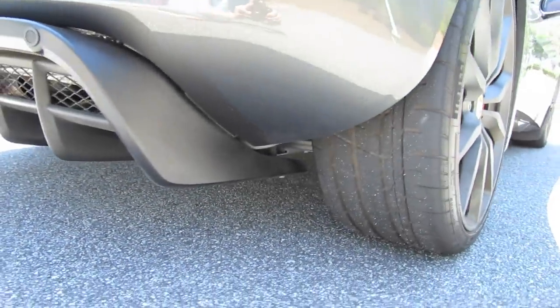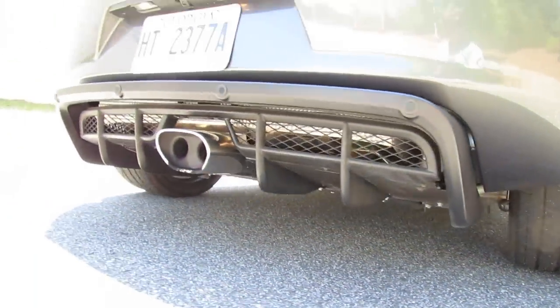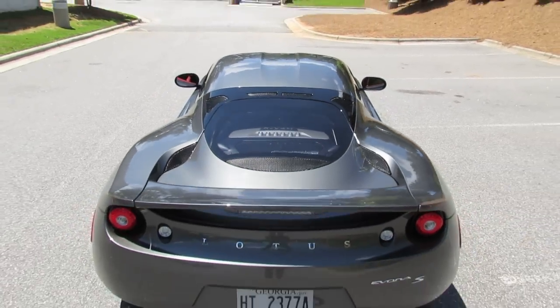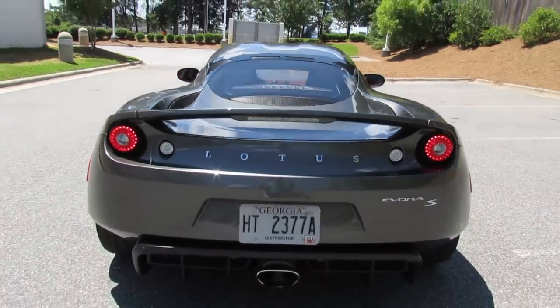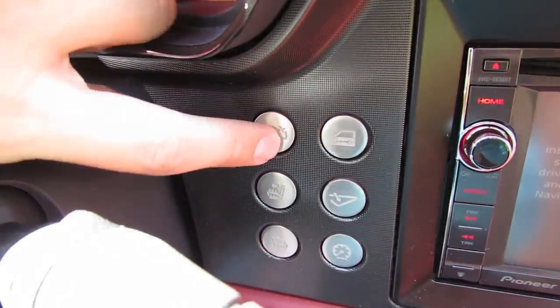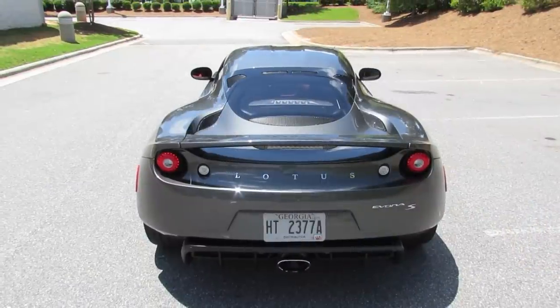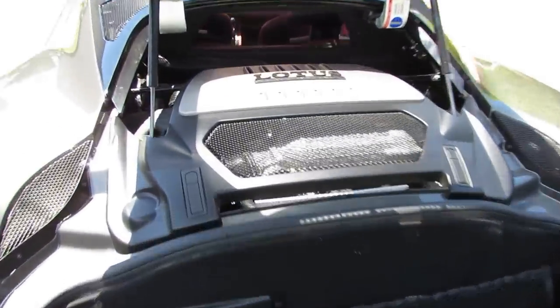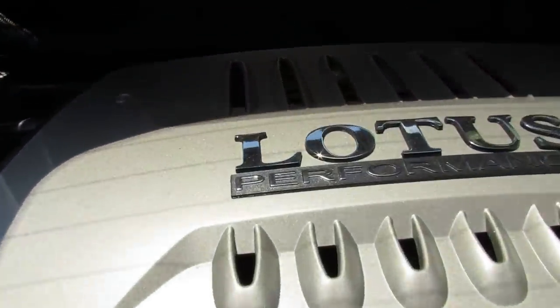Out back you'll also find the rear backup camera, as well as the integrated rear parking assist in that larger, more pronounced diffuser. This is a reminder that the Evora is not only a track vehicle, but a comfortable vehicle you can drive on a daily basis. Now we're going to pop the engine cover. The Lotus Evora features a mid-mounted transverse 3.5-liter dual overhead cam Toyota-sourced V6 with 24 valves and variable valve timing and intelligence.